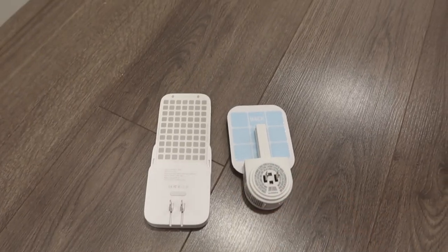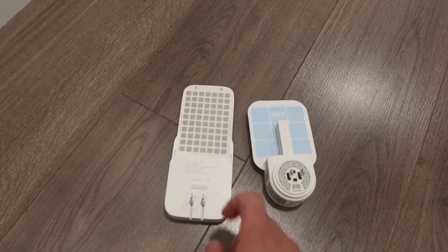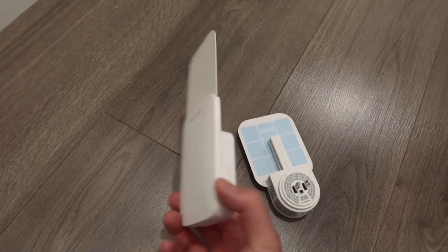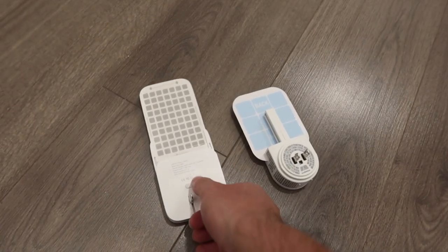Right now I'll plug this into an outlet to show you what it looks like, and I'll also show you the other one I already have to compare the two. Alright, so right here we have both products. This is the one I just showed you, and this is the other one I've been using. For the glue card, this one is much bigger than that one. Looking at both from different angles — for this one it doesn't have a foldable plug, whereas this one does, which is a little more convenient.